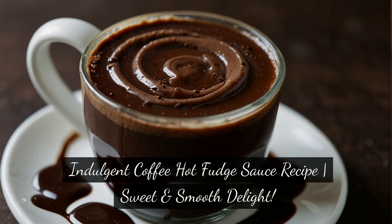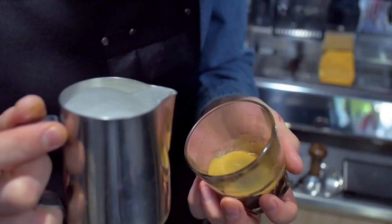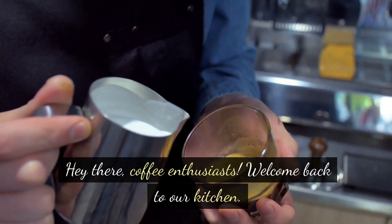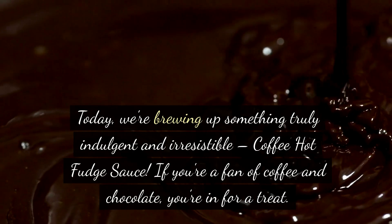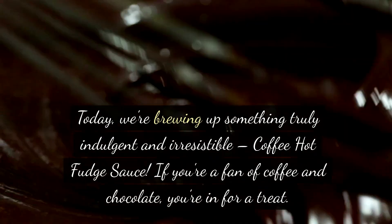Indulgent Coffee Hot Fudge Sauce Recipe — Sweet and Smooth Delight. Hey there, coffee enthusiasts! Welcome back to our kitchen. Today, we're brewing up something truly indulgent and irresistible: coffee hot fudge sauce.